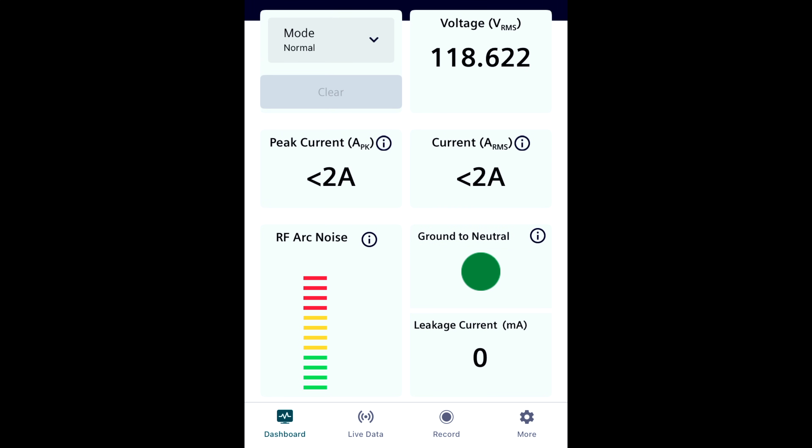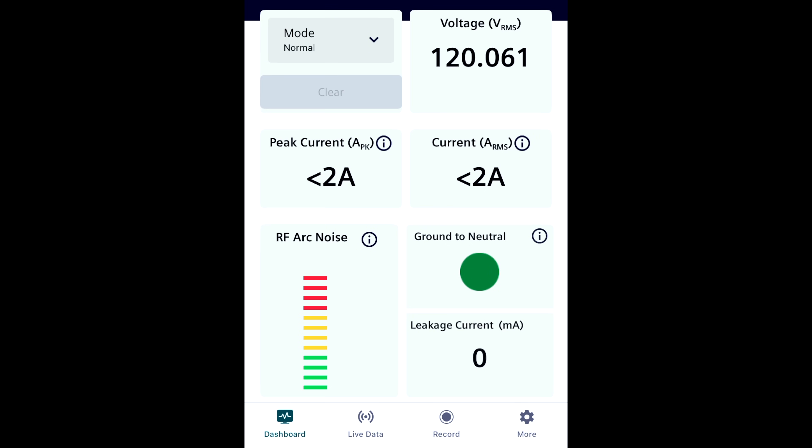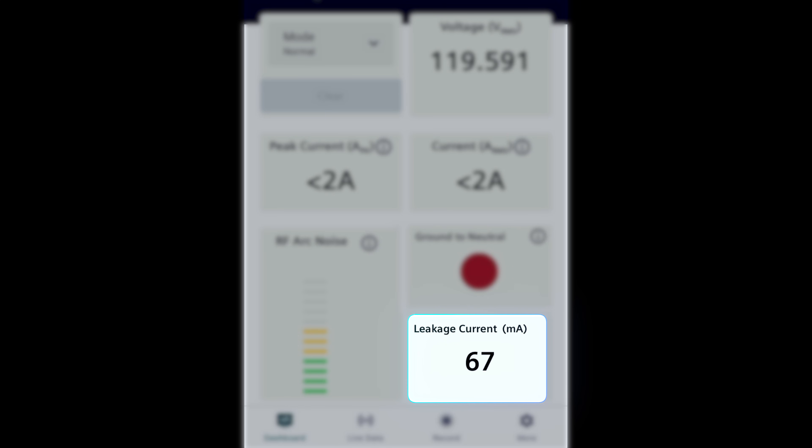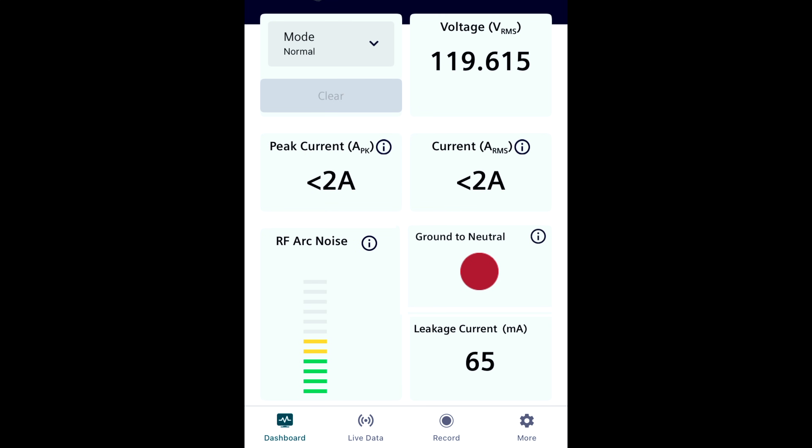The next two sections are things that, if there was an issue present, would actually cause a GFCI to trip. The first of those two is the ground to neutral section, which will have a green circle when everything is wired correctly. If there is a ground to neutral fault — whether due to incorrect wiring or internal damage to something plugged in — the circle will be red and it won't turn green again until the issue is fixed. A ground to neutral fault will in fact cause a GFCI to trip. The way a GFCI works is by analyzing the current on the hot and neutral wires, and if there's an imbalance of current between those two wires, generally in the range of 4mA and above, then the GFCI will trip. That's exactly what this next section is showing you — the difference in current between the hot and neutral, also sometimes referred to as leakage current.